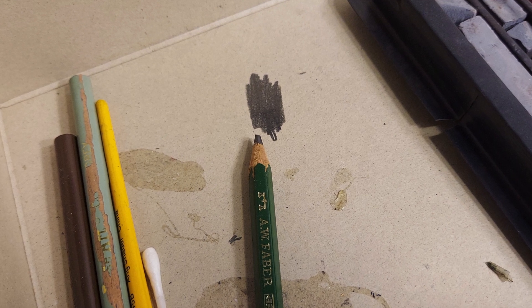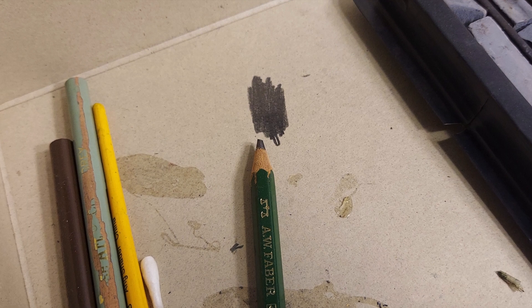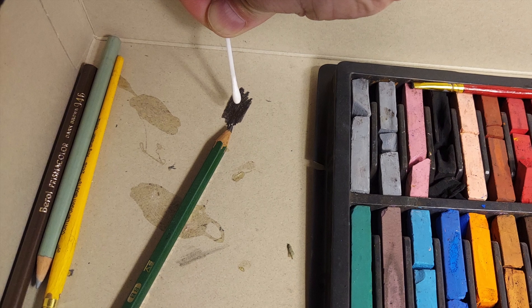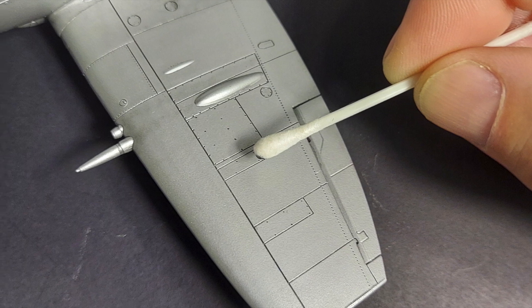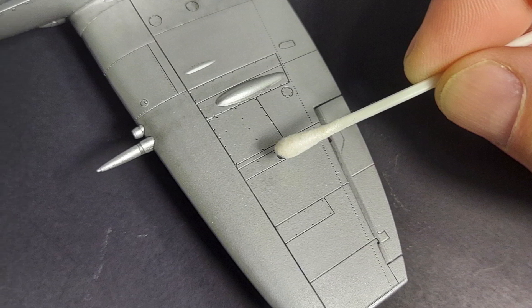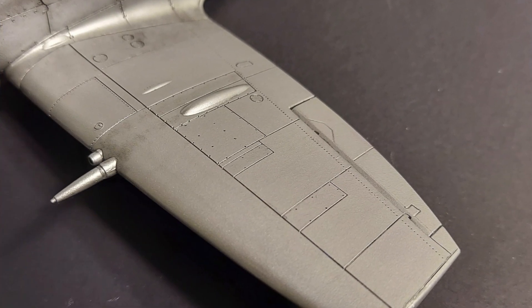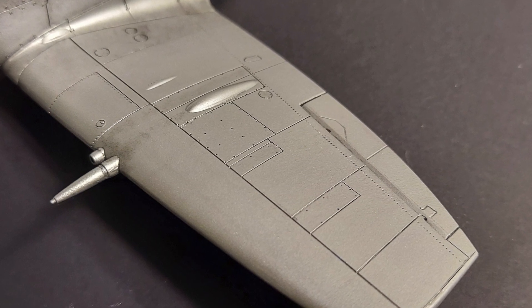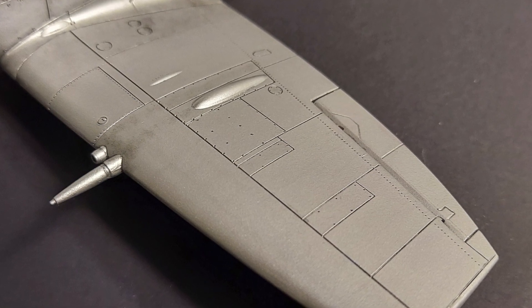The second bonus technique I'll go over is panel highlighting with graphite. I take a soft graphite pencil and draw really hard on a piece of cardboard to make a really dark spot with the graphite. Then I take a Q-tip, rub it in that spot to get a little bit of graphite on the Q-tip, and then very precisely apply that to an individual panel to make that panel pop out of the surface. Again, less is more when you're doing weathering — you want that panel to pop out, but subtly. If you overdo it, your kneadable eraser will take most of it off and you can achieve a realistic result.